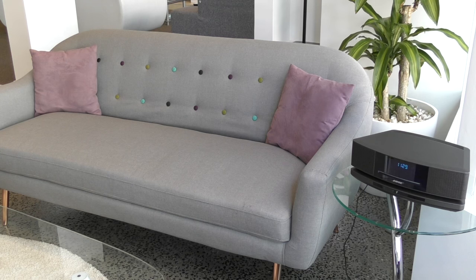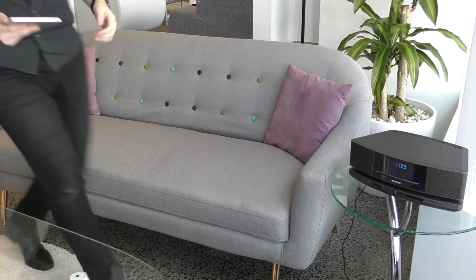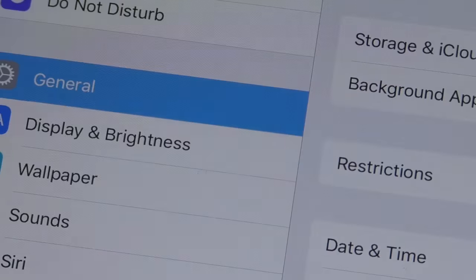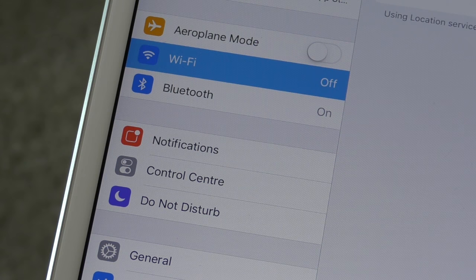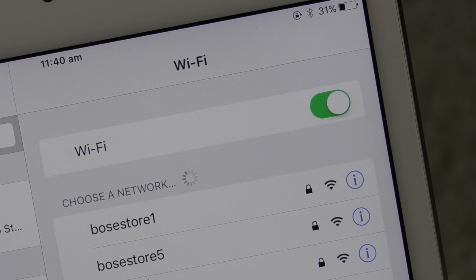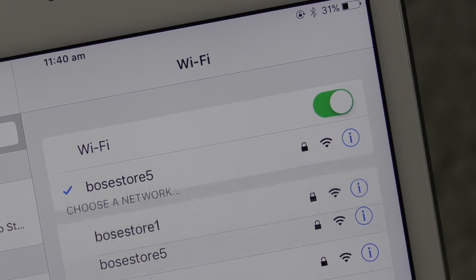Now let's set up the Wi-Fi on your WAVE system. You'll need either a smartphone, tablet or computer to set up SoundTouch. First, make sure your Wi-Fi is switched on and you're connected to your Wi-Fi network. Then go into the Bose SoundTouch app.